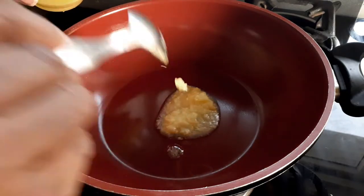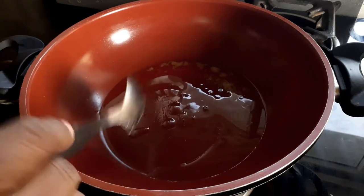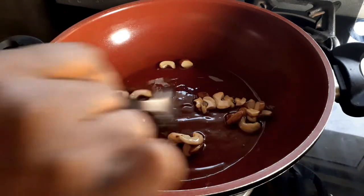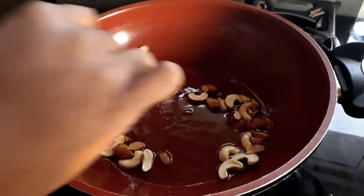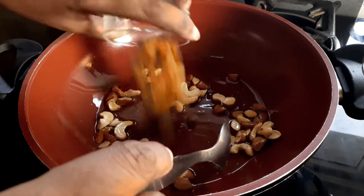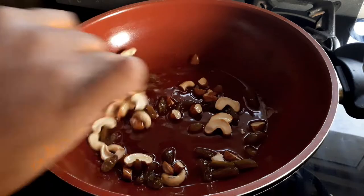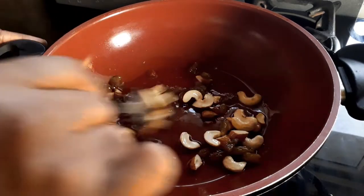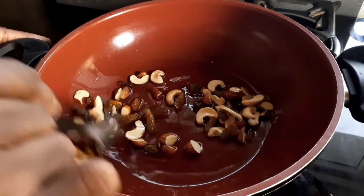In a hot pan, I'm going to add two tablespoons of ghee and roast my dry nuts. Once they start turning a little golden, I'm going to add my raisins and sauté them until they balloon up — that's when I know I've roasted the raisins enough.